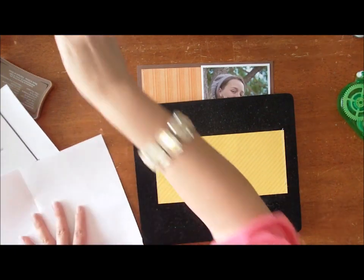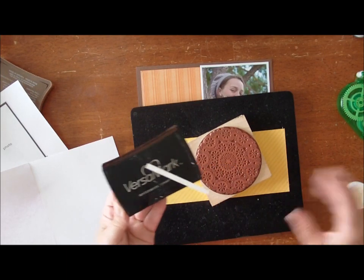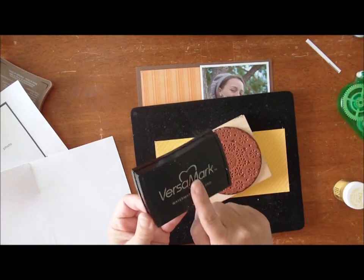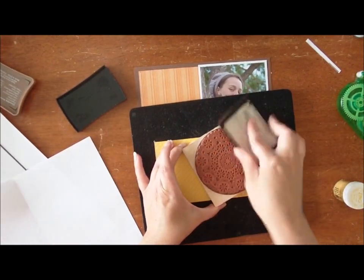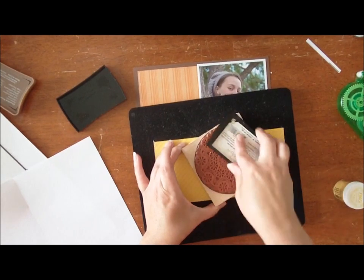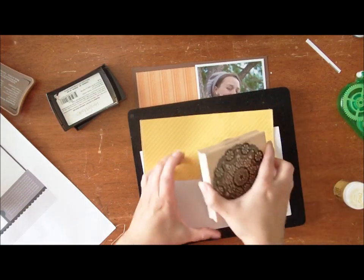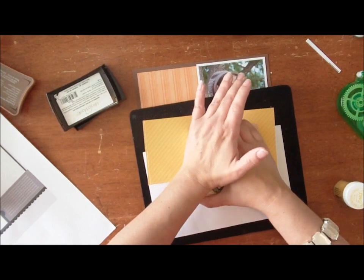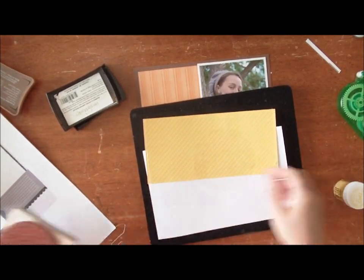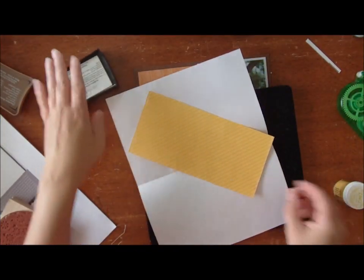If you haven't tried embossing, this is such a fun technique. For wet embossing you will need either a Versamark or an embossing ink pad. And you just ink up your stamp. This is a doily stamp from Hero Arts. I will link you to lots of other different doily stamps in the store, so be sure to check those out. And I'm going to stamp it halfway on and halfway off. The thing about a Versamark ink pad is you can't tell as well where you've stamped as you can with an embossing ink pad because it's tinted, but I've gotten so that I can tell.